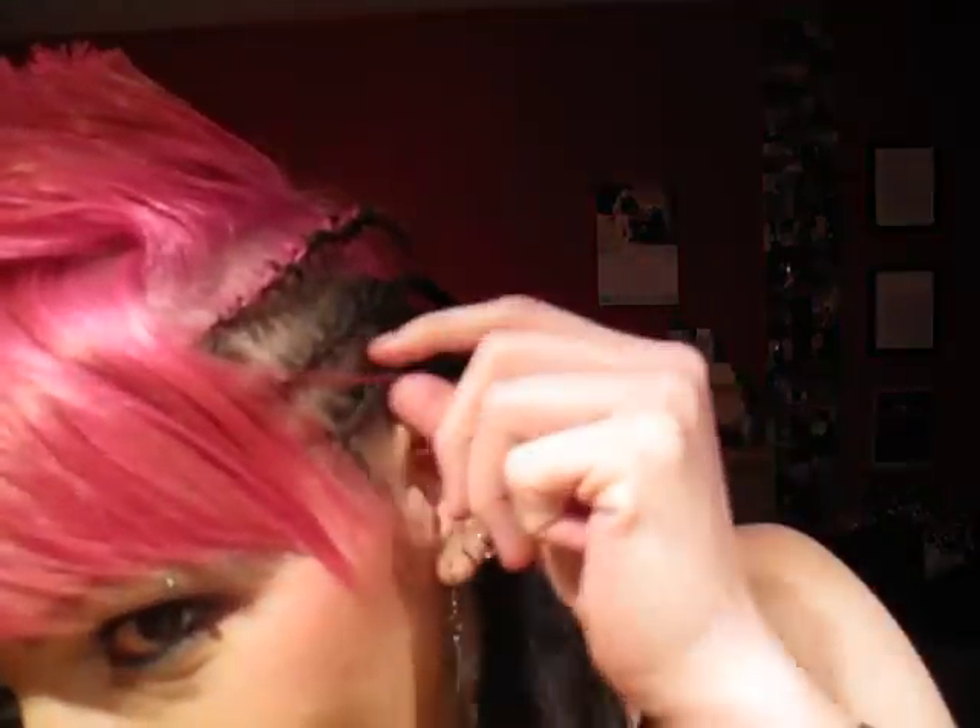Hey guys! I'm just doing a super quick video because I wanted you guys to see my hair. I did it in a mohawk — a pink mohawk. I just braided the sides and mohawked up the top and left my bangs down. I also did more pink; my bangs are solid pink now and there's more pink on top.